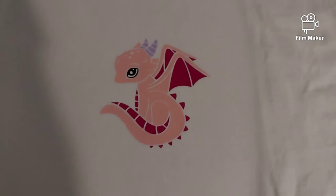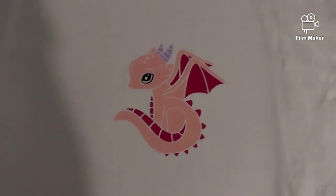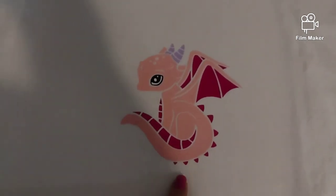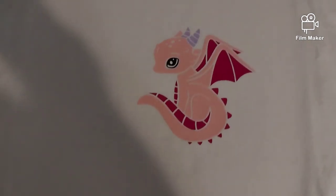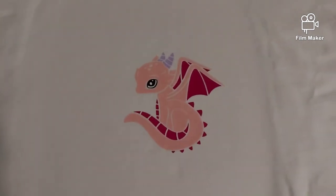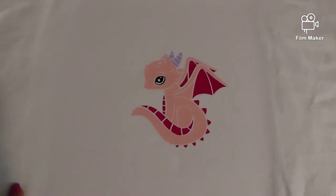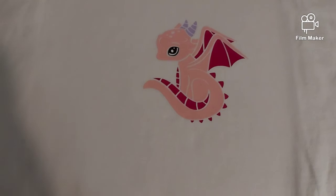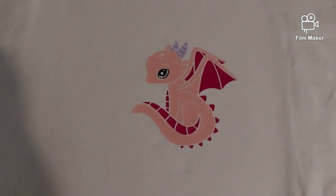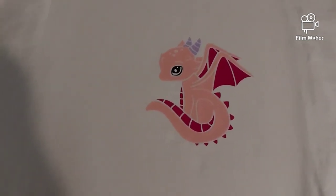Here she is, all done! It was just a simple one. I didn't want to make too long of a video — I don't know if you guys want a long video from beginning to end, which would probably be about a half-hour video. If you guys do want to see that, let me know and I will do that.